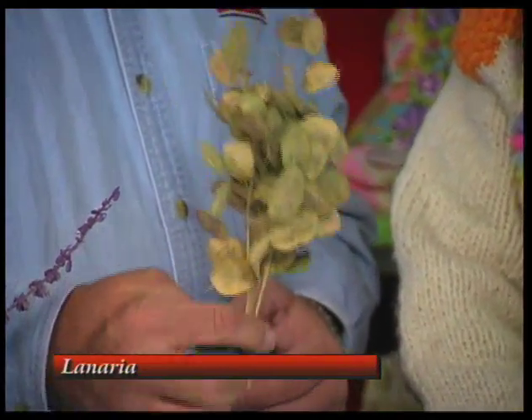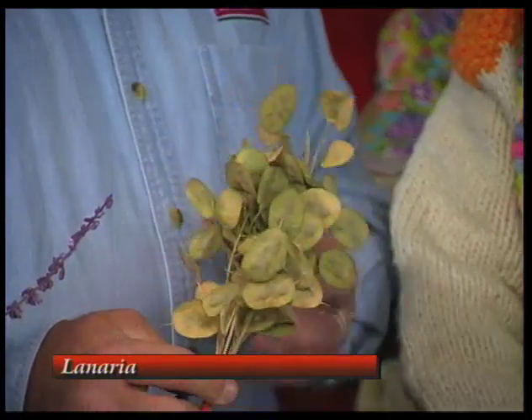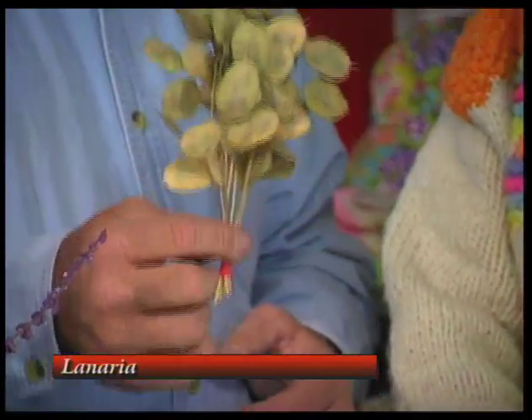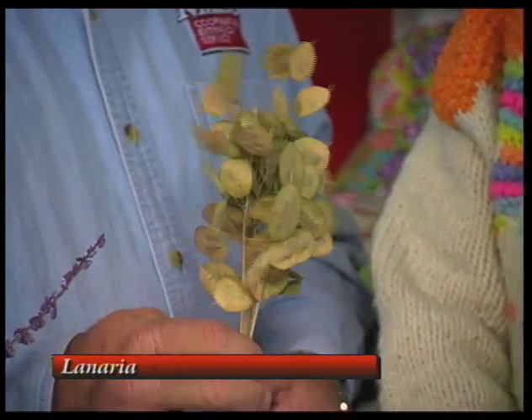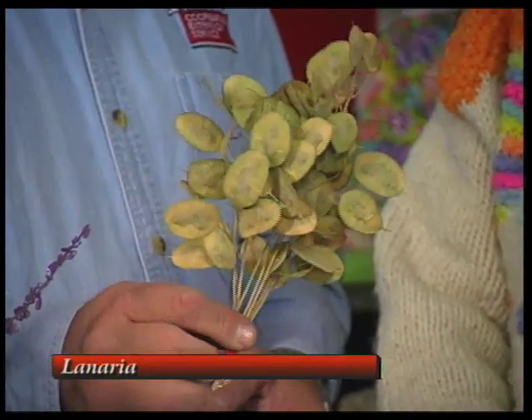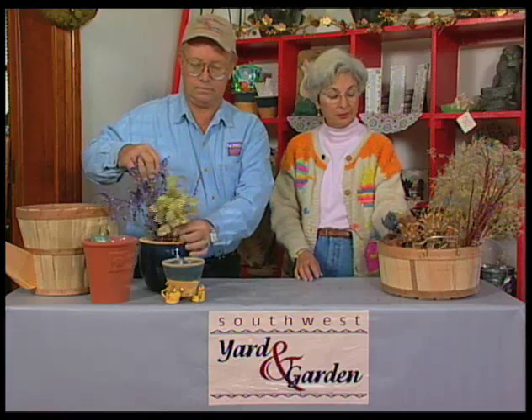These will last basically forever, and as you put them up against lights you can see the seeds showing through them, so they're quite attractive for several different reasons. Another good plant to grow. The packet does say full sun, but I grow it in complete shade and it does extremely well.